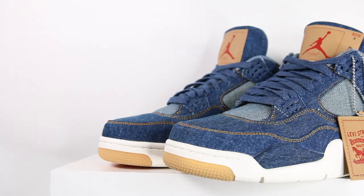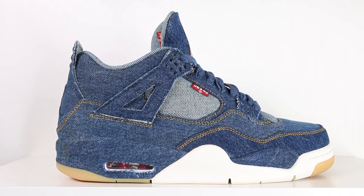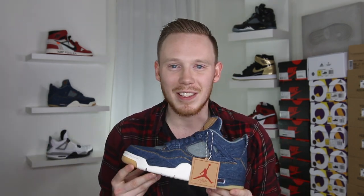Overall, the Air Jordan 4 Retro Levi's NRG is a really clean shoe. The construction of the sneaker is really well done. It does smell a little bit more like glue than other Air Jordans out of the box, but that's obviously not a deal breaker. For me, the biggest appeal of this shoe is actually wearing in the sneaker and watching the denim age. I don't know if you've seen those customs online where an artist splattered paint on shoes and rubbed it down with sandpaper — I think that looks awesome. I think I'm going to let this pair age naturally by wearing it a lot and seeing how it turns out. The more you wear a pair of jeans, the better they look, right? So this should be the same sort of thing. These are dope — there's no getting around it. Now that we've got the review out of the way, let's throw these guys on feet and see how they look.